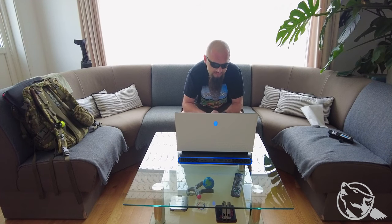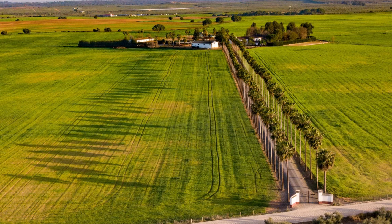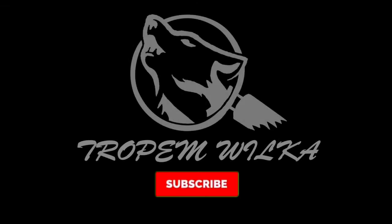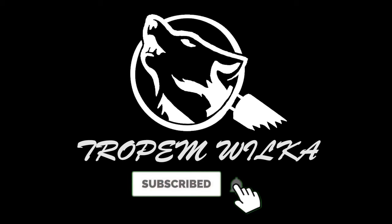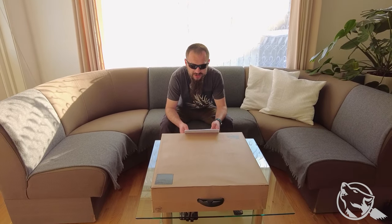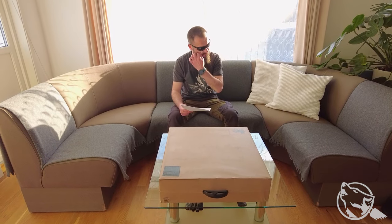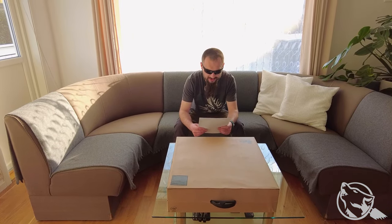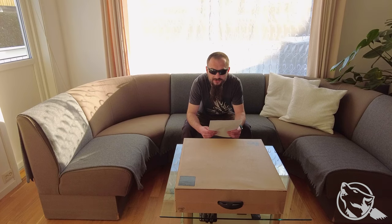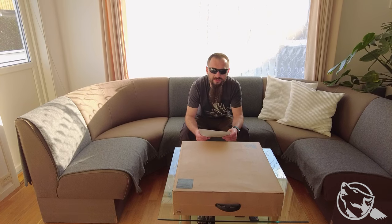Nie kupujcie tego gówna. Następuje najgrubszy unboxing ever, grubiej to żeśmy tylko unboxowali samochód. Przenosimy się teraz do USA i do hrabstwa Lincoln i stanu Nevada. To już powinno co nieco niektórym powiedzieć, ale już mówię co tutaj następuje.